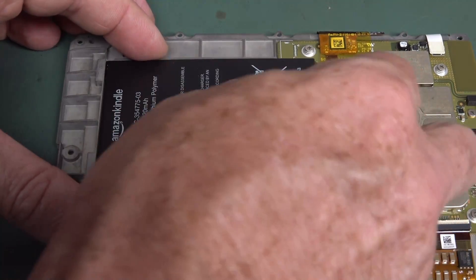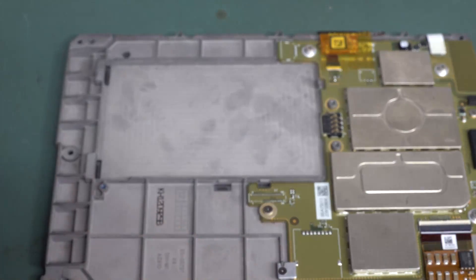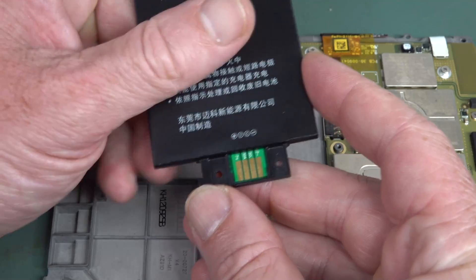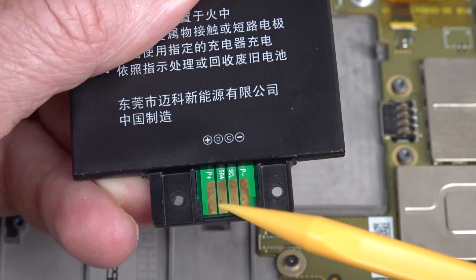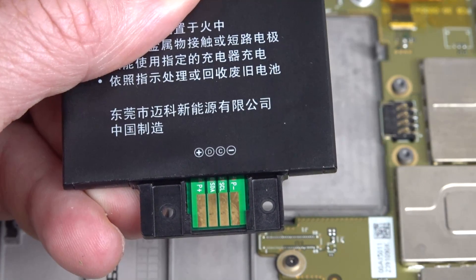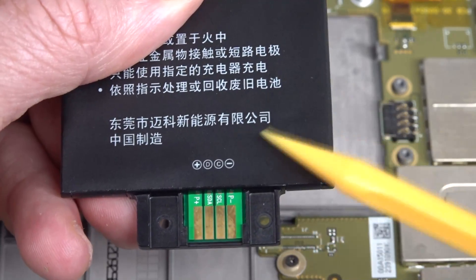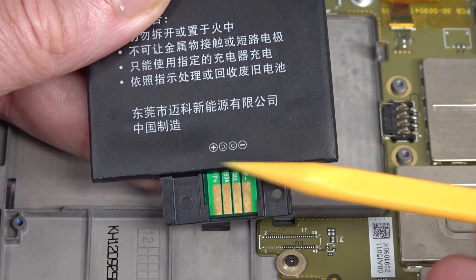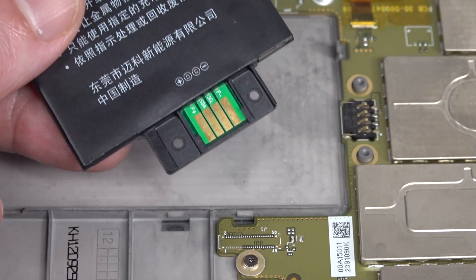The battery just lifts out — it's got spring contacts onto a PCB that has battery protection. Have a look at the contacts though: there are four pins, and they're SDA and SCL — that's an I2C interface. No doubt there's an ID chip in there, so if you put in an aftermarket battery that hasn't spoofed the ID, it'll pop up with an 'invalid battery' or 'not authorized by Amazon' error. But the good news is the ID chip should be on the protection PCB, so we can replace the cell while keeping the PCB, and it'll think it's a genuine battery.